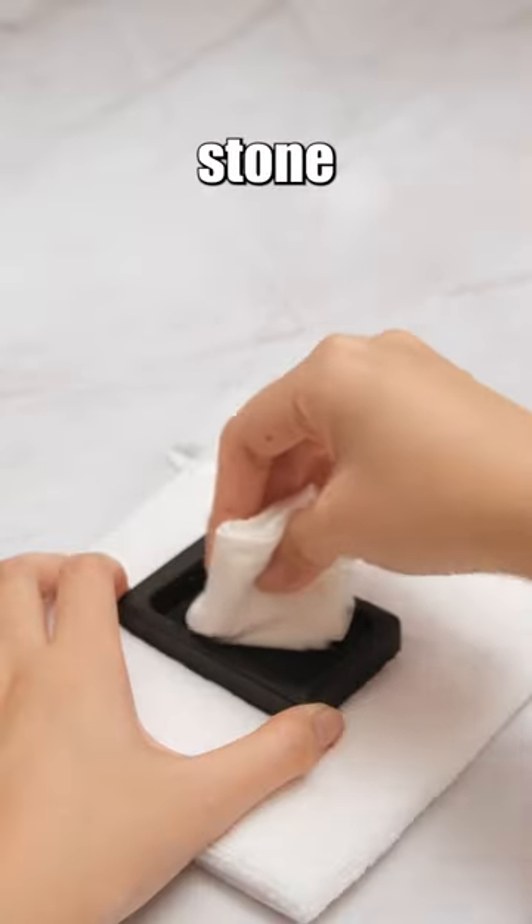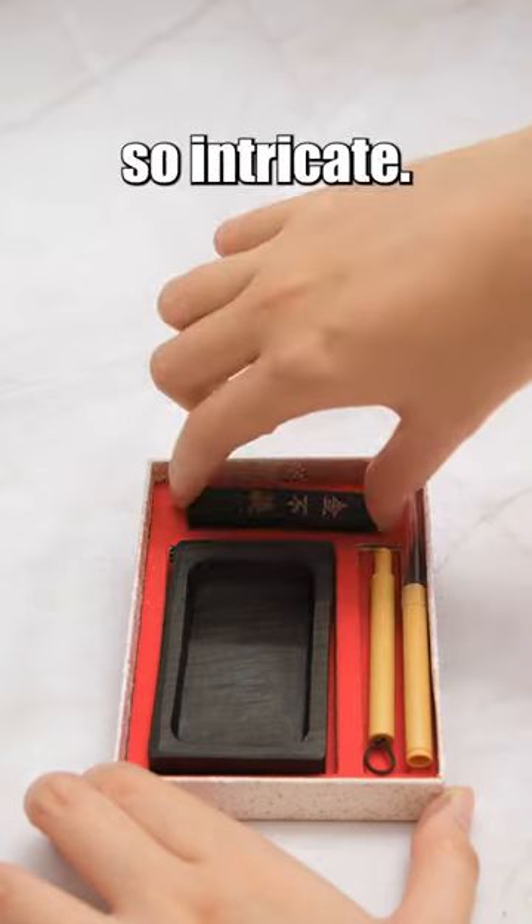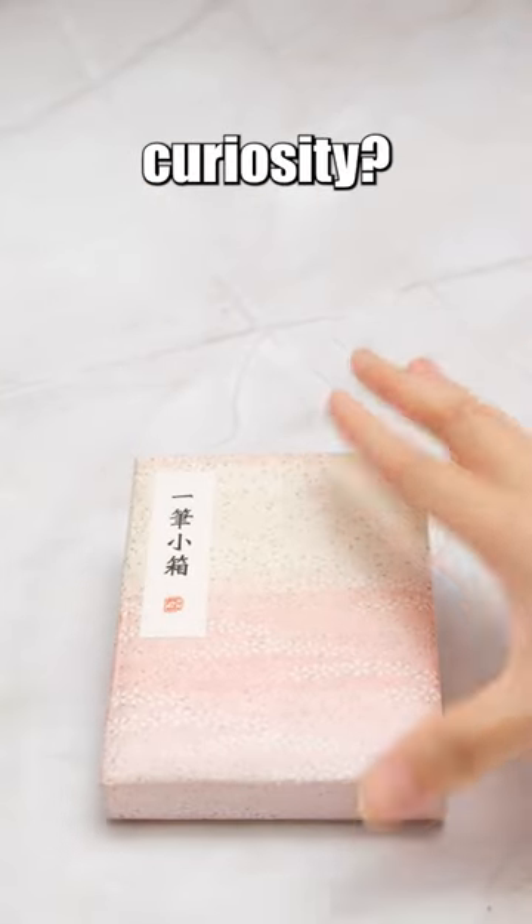The steps for using an ink stick and inkstone in traditional calligraphy are so intricate. Does this information pique your curiosity?